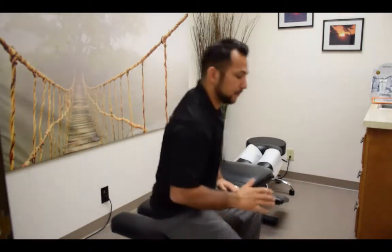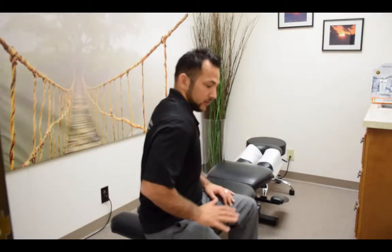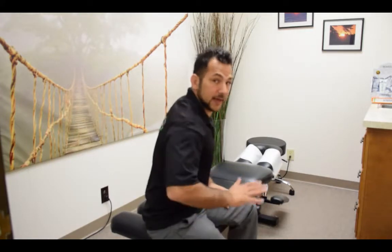First things first, when you see scapular winging, the first thing you're going to notice is with the shirt off, typically you're going to notice that the individual scapula is lifting up and pointing out like this off the thoracic cage. It may present with a little bit of anterior, forward, and elevated rolled shoulder, and as a result you'll see the scapula or the shoulder blade kind of pointing back into the back here, with that lift off the cage.